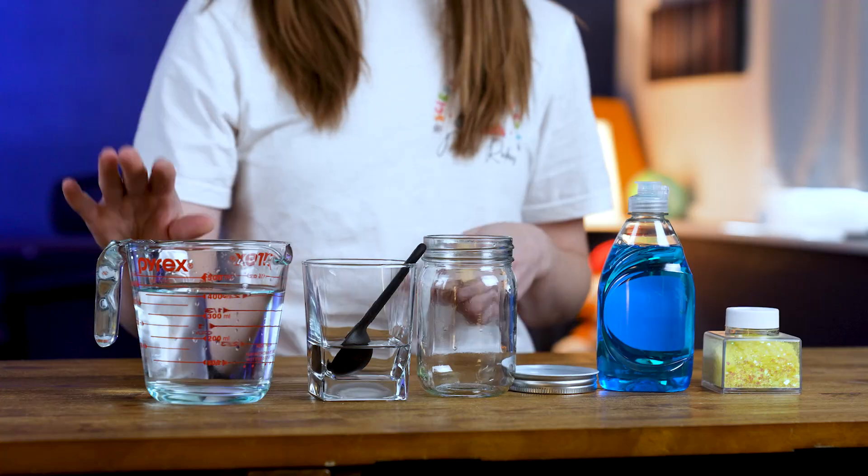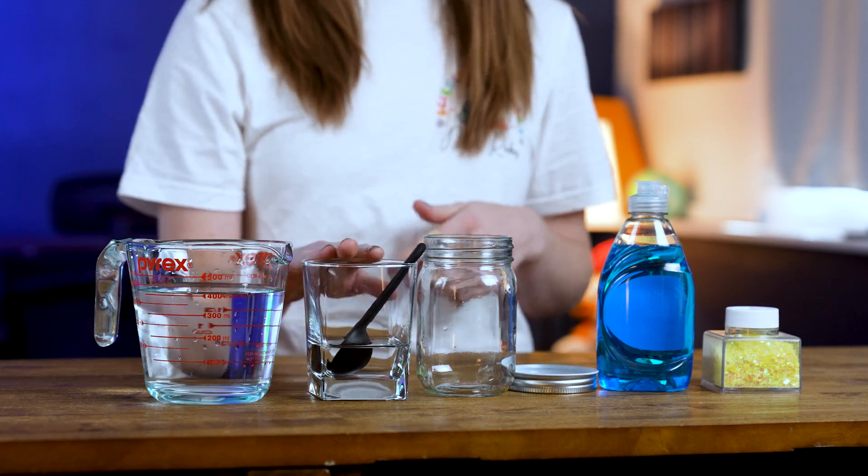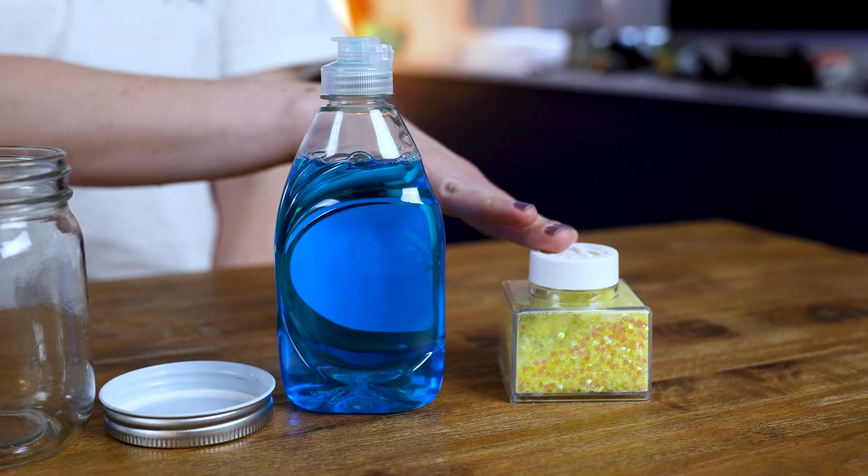To make this model, you're going to need a glass jar with a screw-on lid, some water, vinegar, dish soap, and then if you want, you could use some glitter or some food coloring, but it's not necessary.